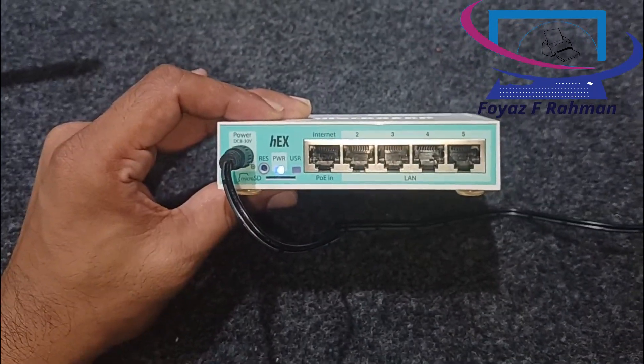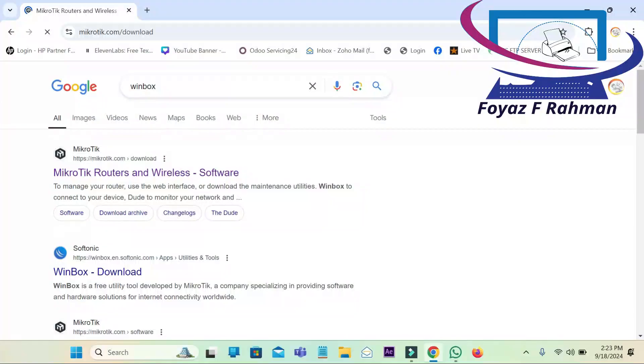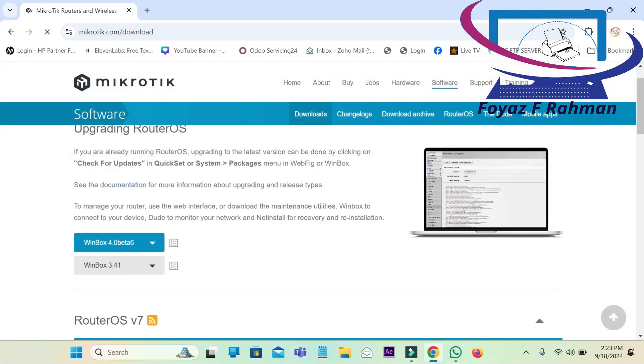Wait for the reboot. The router will reboot and reset to factory default settings. Now check Winbox for the MAC address.